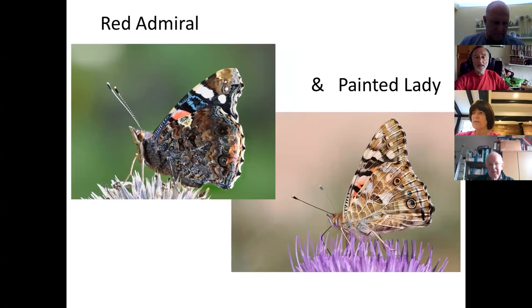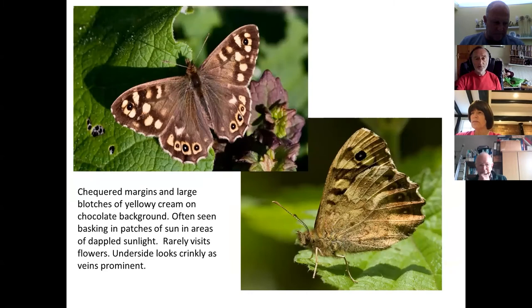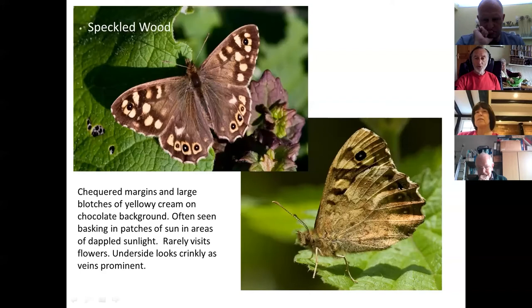Another butterfly — not as orange but often flying around sunny spots in woodland clearings and woodland edges — is the speckled wood. You quite often see several battling together to take control of a sunny spot. It's one of the brown butterflies but acts a bit more like the nymphalids. The underside is notably similar to some other nymphalids, but look at the crinkly edge — the way the veins and the areas between them form a folded or fluted edge to the wing — which makes it easier to identify once you've spotted it.